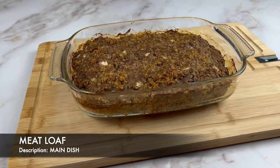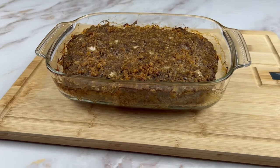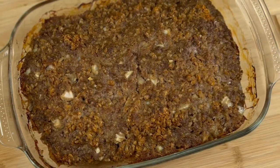In this video I'm going to show you how easy it is to prepare a traditional meatloaf that can be served as one of your main dishes for any dinner party.